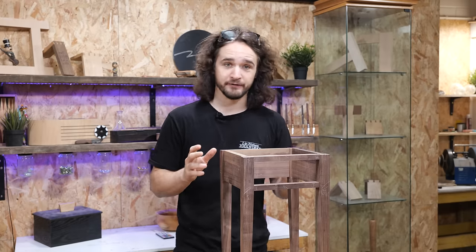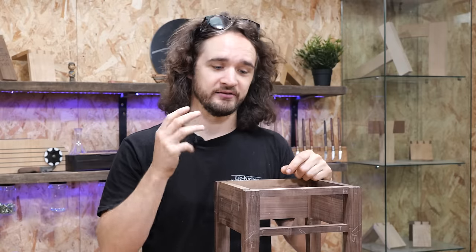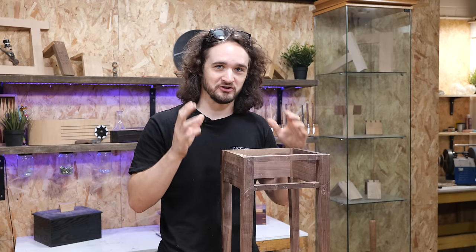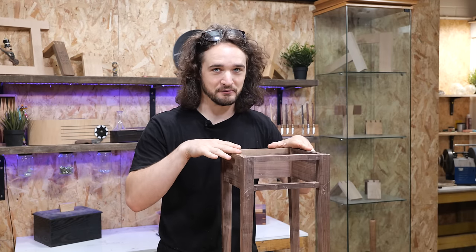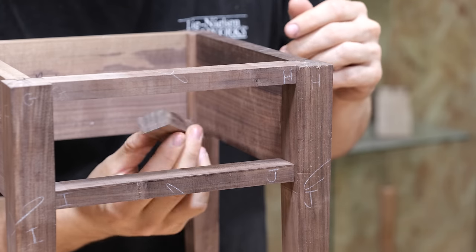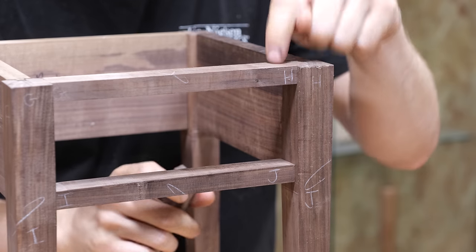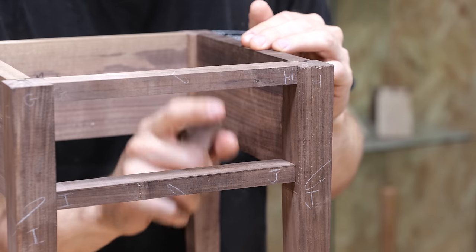To begin with, the first thing we're going to focus on is the drawer runners. I'm going to show you three ways of attaching these so you've got a choice depending on your confidence in the joinery done up until this point. Here's a section of the drawer runner we're going to be adding to this table. You might remember when we were cutting the lower and upper rails, I was very careful about the locations of both of these.